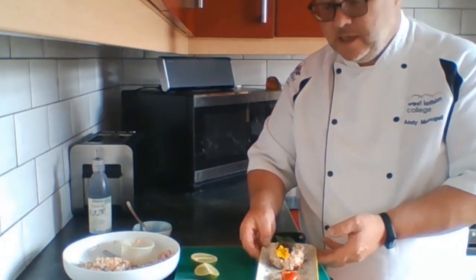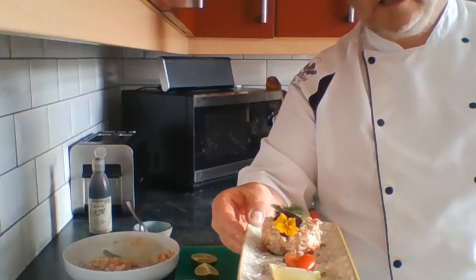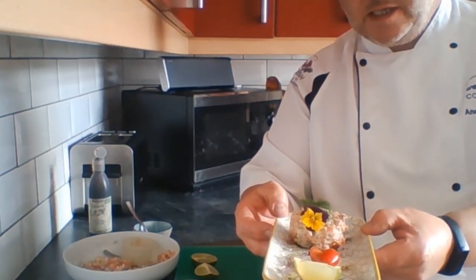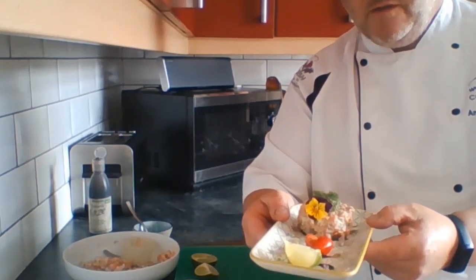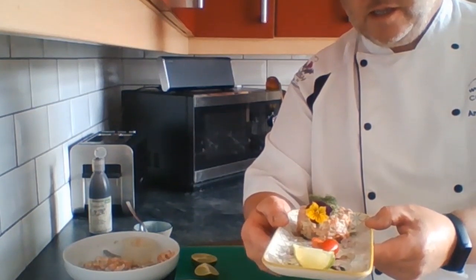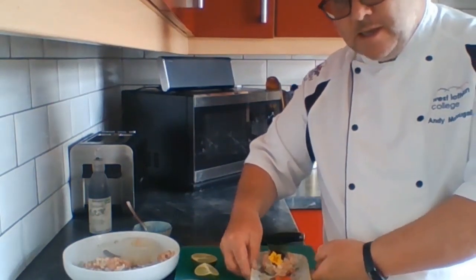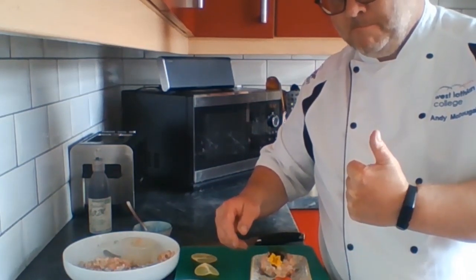So there we have it — tartare of trout. Have a try at that, but as I say, the most important thing is hygiene because this is a raw product. Have a try, see what you think, and see if you enjoy it — it's very nice. Tonight's starter — take care.